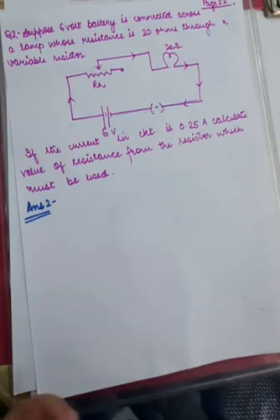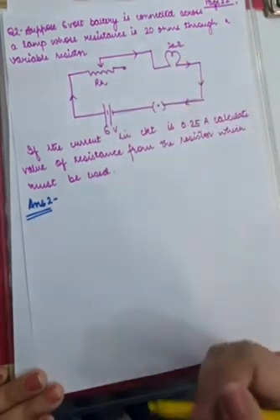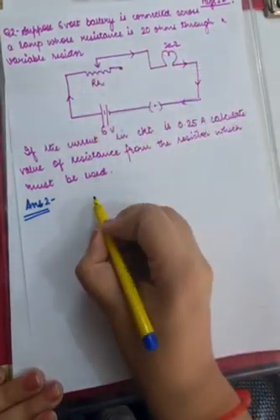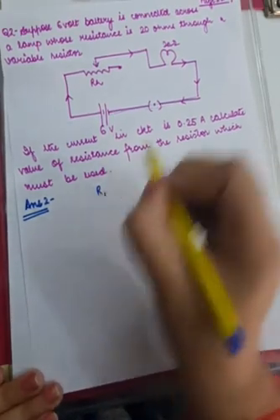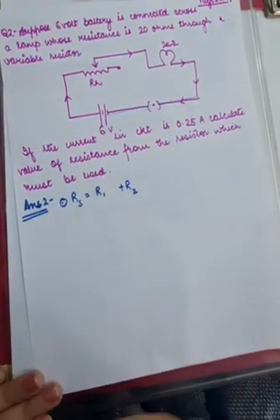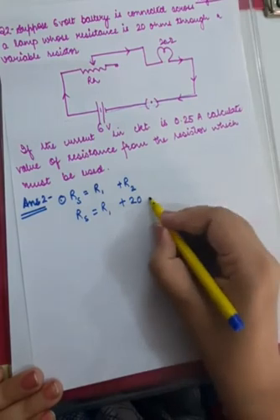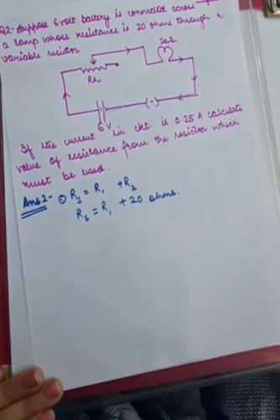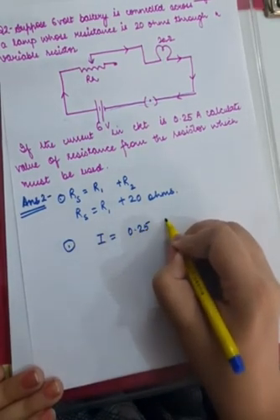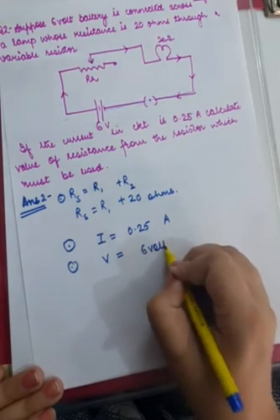This is a straightforward question. The variable resistor and the 20 ohm lamp are connected end to end, so they are in series. Let the variable resistor be R1 and the lamp resistance be R2. Overall series resistance RS = R1 + R2 = R1 + 20 ohms. We also know the current flowing through the circuit is 0.25 amperes, and the overall potential difference is 6 volts.